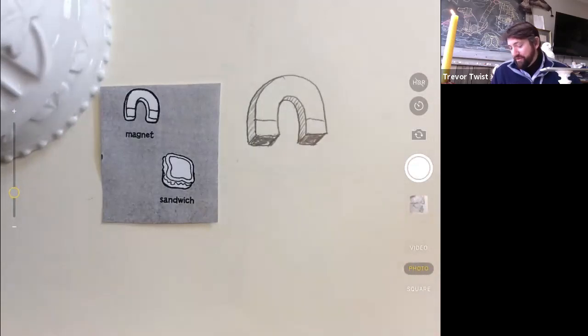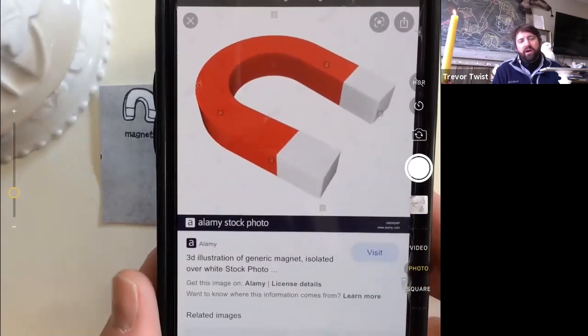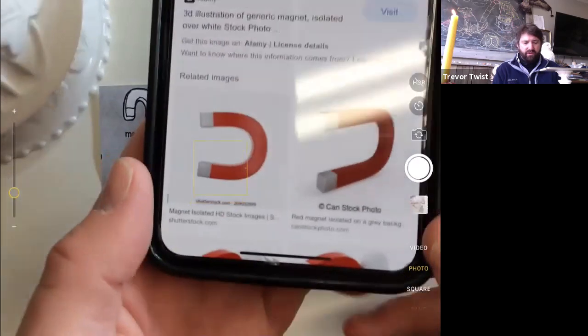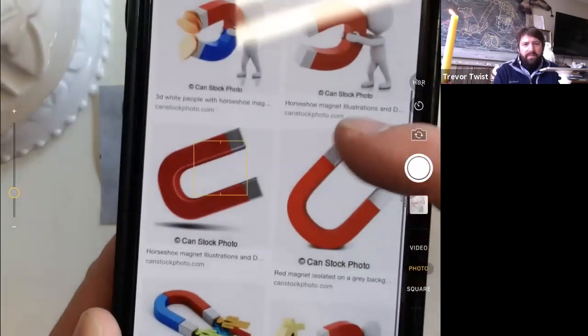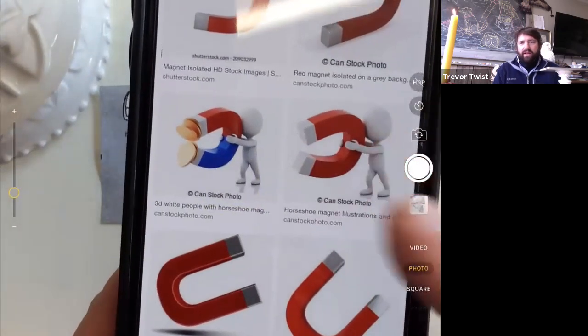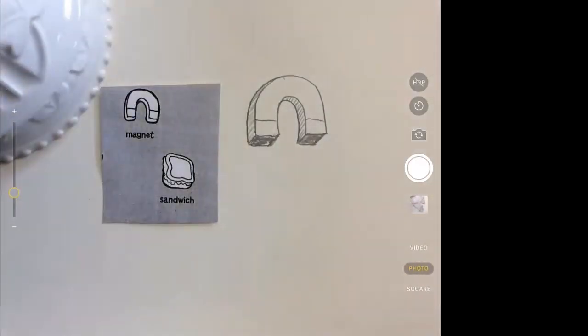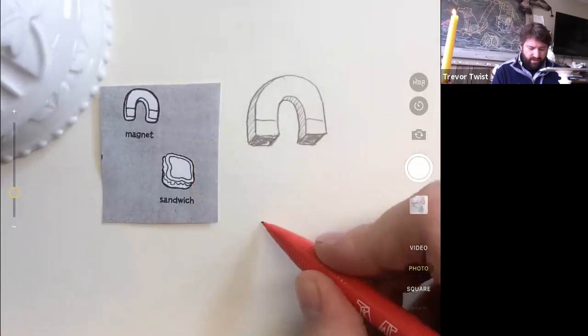Here's a generic magnet — they actually did it three-dimensional too. The loop part, the curve part is red, and then the tip is white — I wasn't sure of that. There's a concept called iterate: you do the same thing again but you improve on it. So if I were to iterate my magnet, I would start with a curve just like what we did.